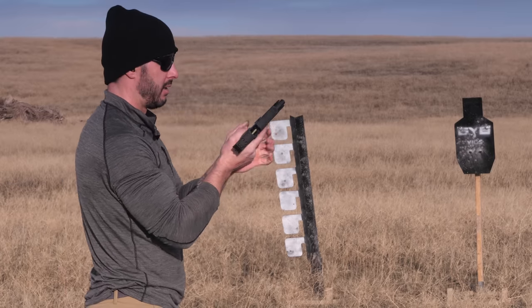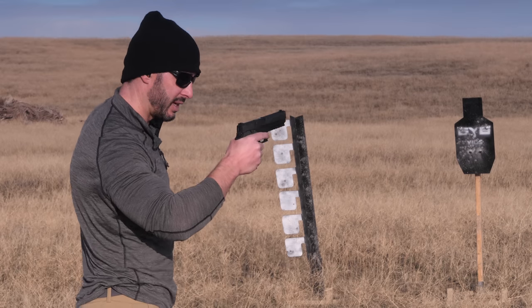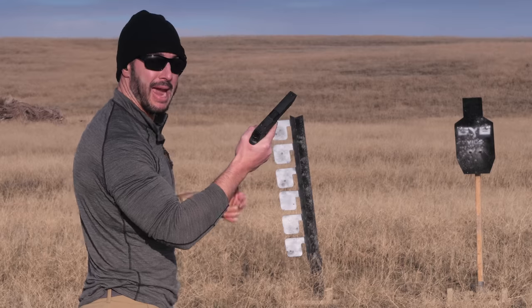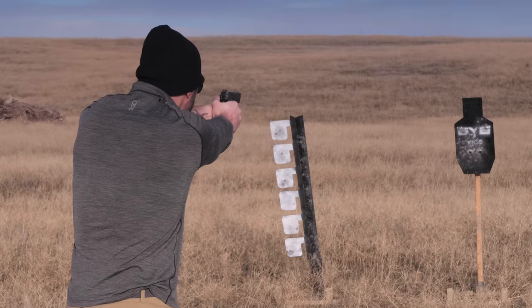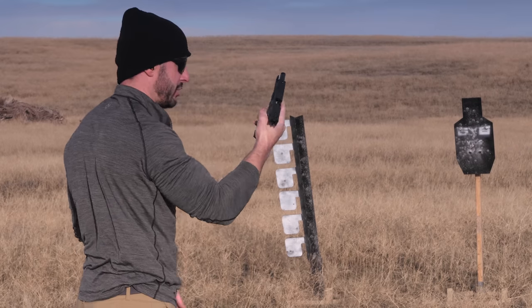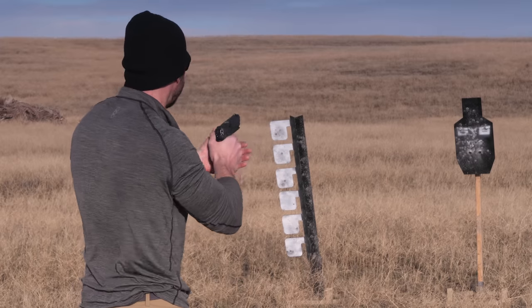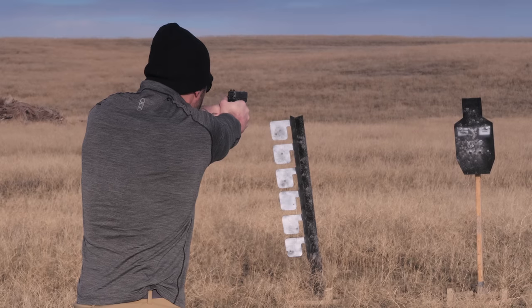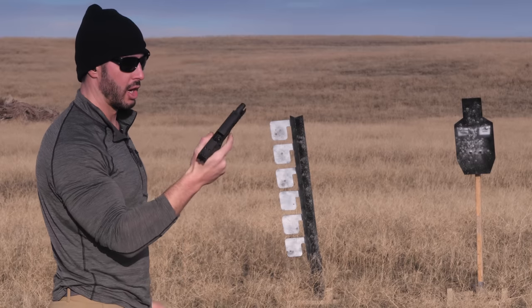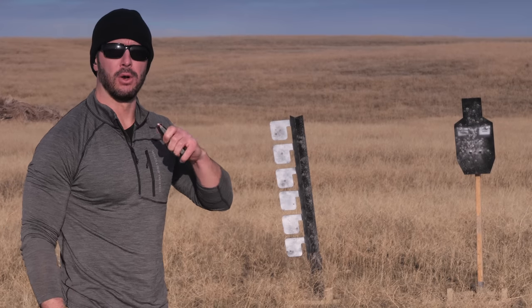The mags do drop free, by the way — they're not sticky at all. I'm loving that because if you need to exchange magazines quick in the heat of the moment for what this gun's meant for, you don't want a sticky mag. Mag eight — good to go, no problems. Ten mil is basically equivalent to a .357 Magnum in overall performance and power. If you want to compare it to anything, compare it to a .357 Magnum.